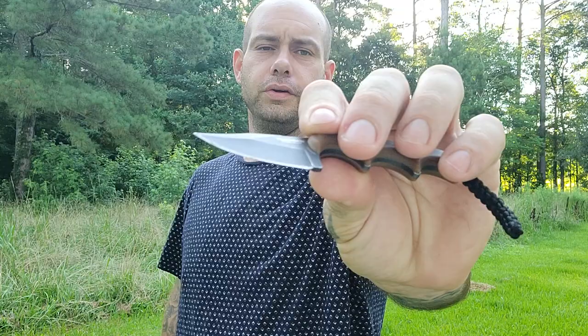The CRKT Faulk's Minimalist — this one is a Smoky Mountain Knife Works exclusive. It's in D2 steel. I prefer this one over all the other versions they have, besides the customs. This one's in D2, and I trust D2 and I love D2, so this is the one I carry every day no matter what.